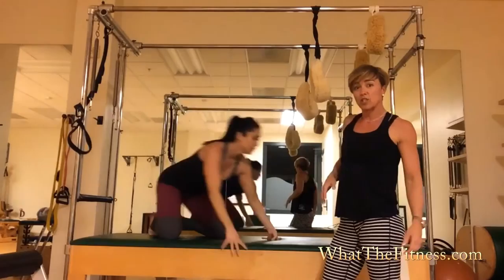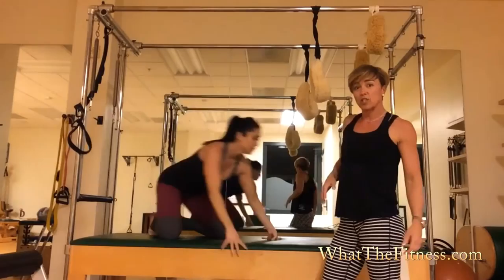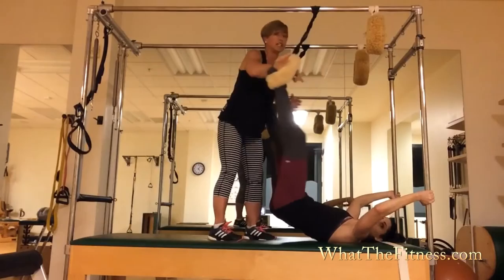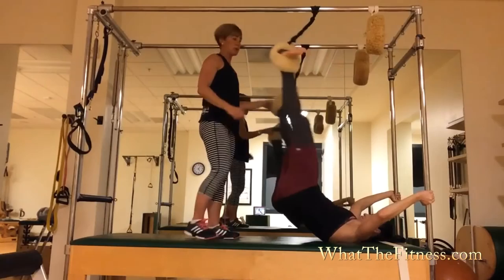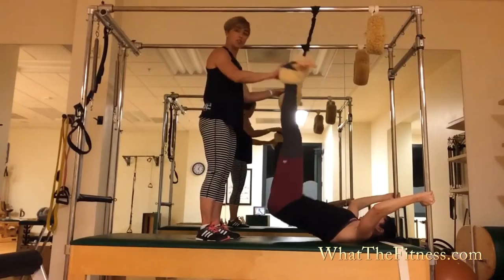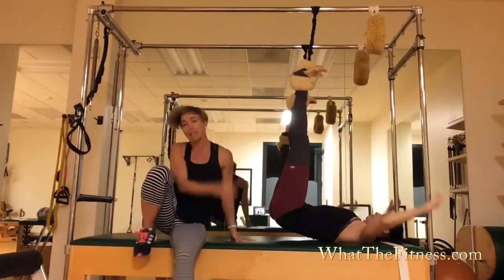So now Alexis is going to go, and I'm going to show you how to spot, and then she'll do it in its entirety after I talk through the spotting. So to get on, if they need help, feed in and then wrap and wrap. Make sure they feel secure. So now she can rest in half hang for a few seconds, let her low back decompress.